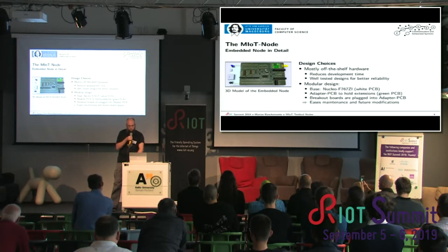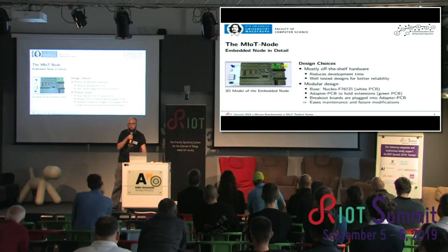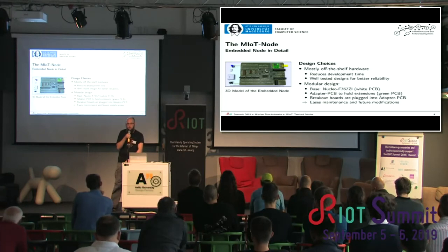Our main design choice was that we are not really hardware guys, so we wanted to use out-of-the-box, off-the-shelf hardware that will just work. This reduces our development time significantly, and it is well-tested and proven in practice. As base, we are using a Nucleo F767Zi, and on top we have an adapter PCB — a green one which is basically a set of jumper wires. We connect breakout boards on top, so we end up with a modular design.